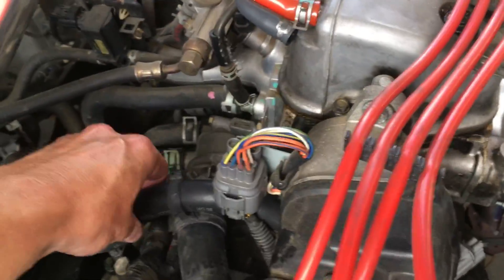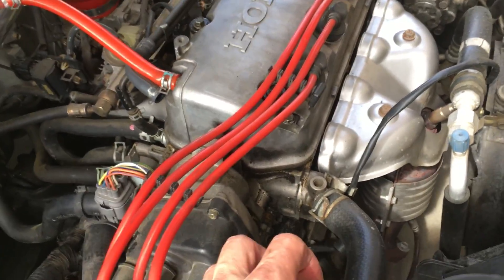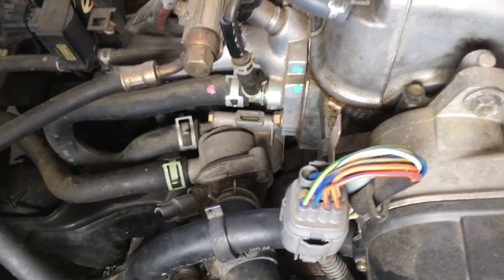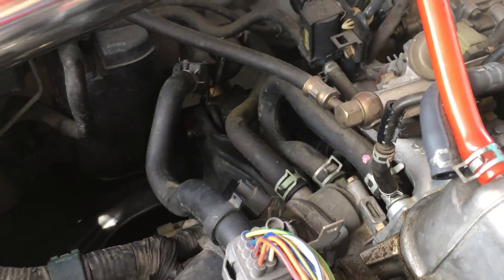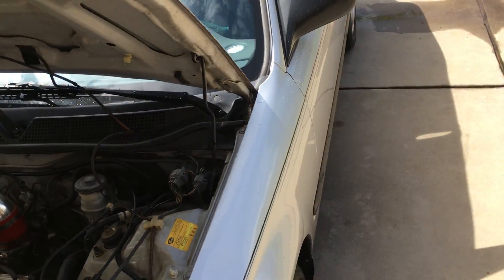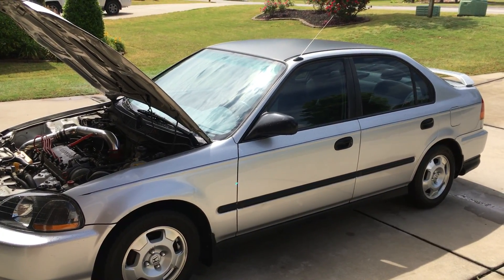That is a very common problem, so if your car is shooting antifreeze everywhere — in my case it was hitting the engine and transmission so it was steaming and making smoke everywhere late at night, a little bit scary — if you find yourself in that place, probably the first thing to check is this hose. It's very common, and it's a five-minute fix that didn't cost anything. It's doing fine now, so anyhow, hope this helps somebody. It's my 98 Civic coolant leak fix — take care.